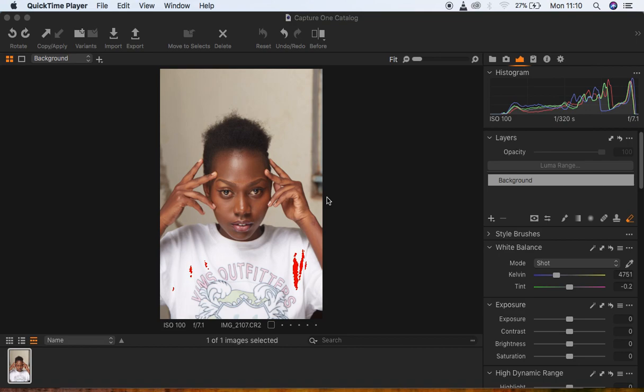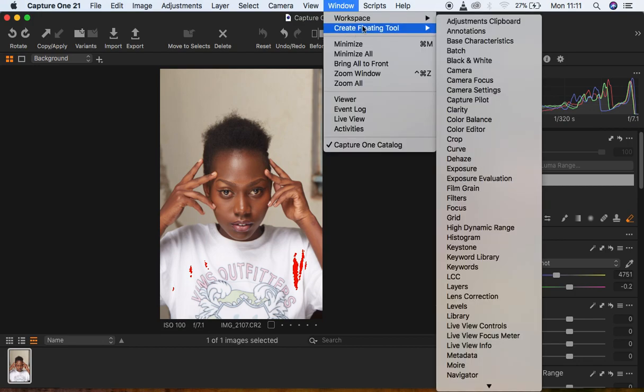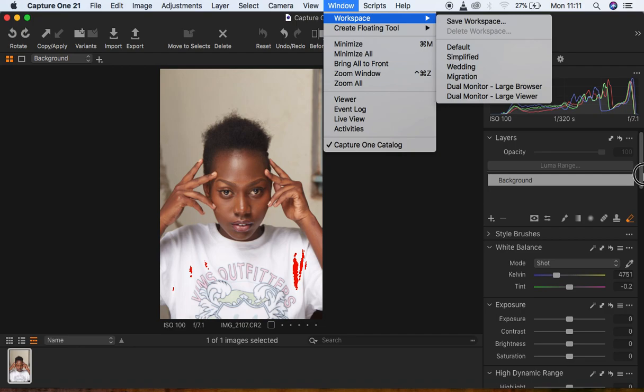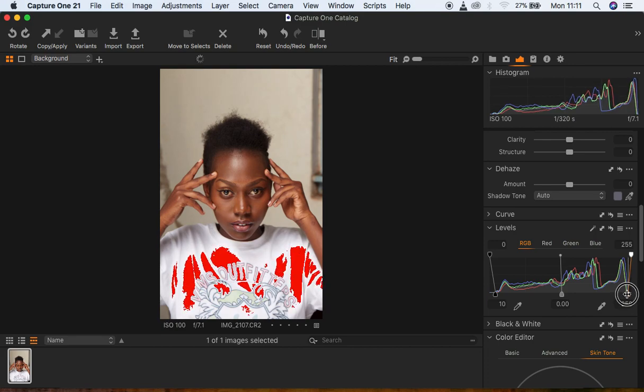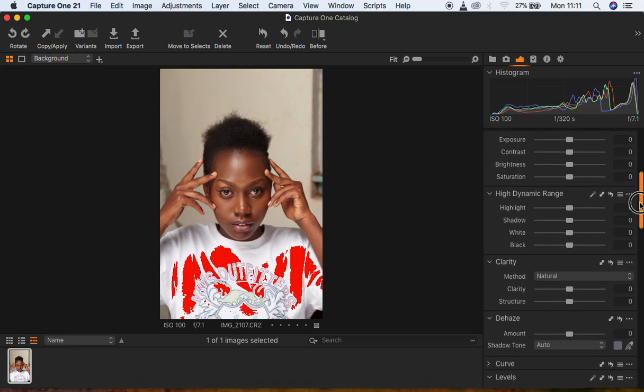So I use two applications or softwares for color grading and working on my images. This is the image straight into my Capture One interface and I'm using Capture One 21. Usually I first want to do the basic adjustments to the image. My sliders and options are on the right-hand side — I simply came to Window > Workspace then Migration and they were right there. So basically what I do: I first come to Levels and I pull in my blacks, then I also pull in my whites, but don't mind if they are getting blown out because we're going to be fixing that later on.